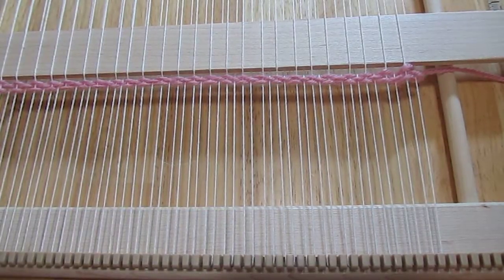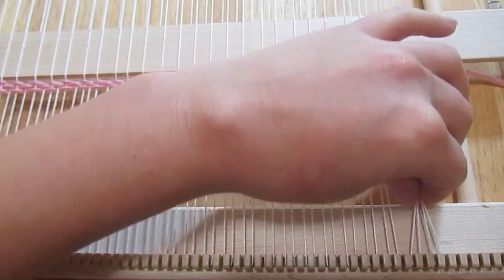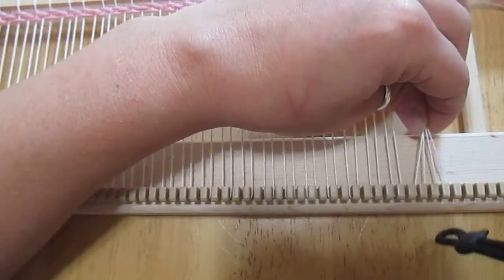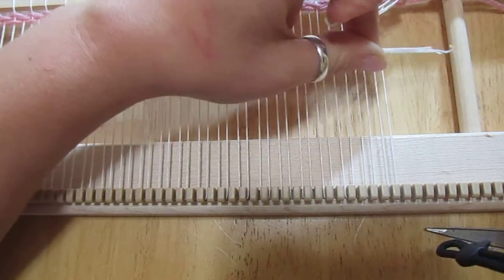The first thing you're going to do is take maybe the last two, three, or four strings and cut them right down here at the bottom. You're just going to cut them one at a time off the loom.